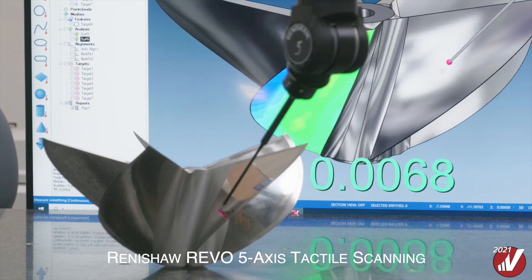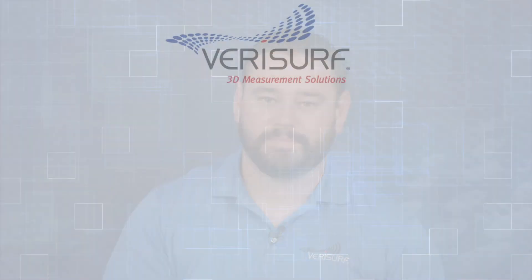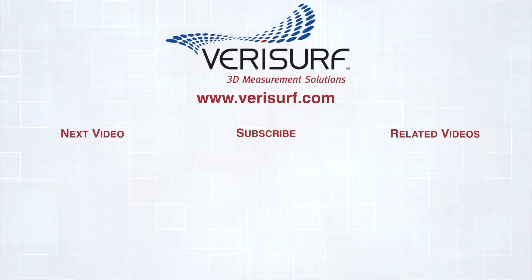Check out all of the new VeriSwift 2021 features and see the difference. If you like our videos, please subscribe and hit the notification bell, and we'll notify you when we post new videos. Thank you for watching. We'll see you next time. Bye.